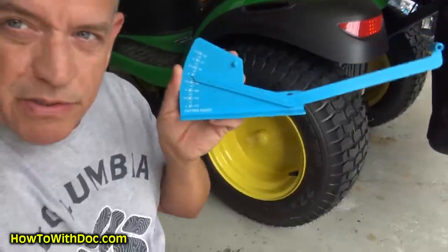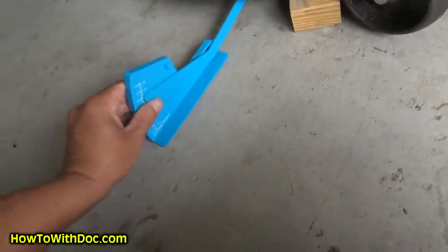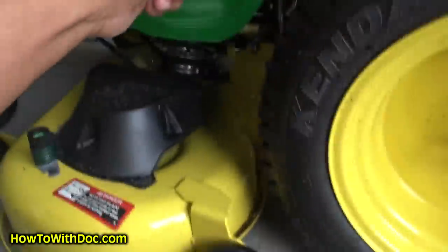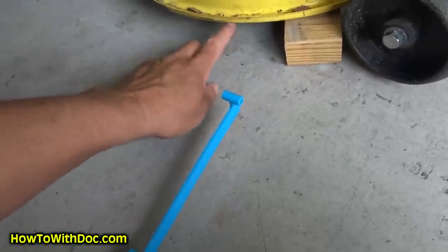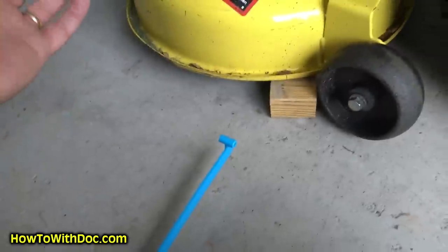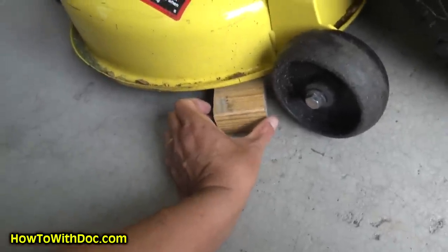I also have this mower blade measuring tool. I only really need it a couple of times a year — once I know my mower blades match my deck height. This tool goes up underneath, you hit the mower blade, and it tells you here. You turn the blades to the side, go to each side, and it'll tell you if your blades are even. I know my blades match, so I don't need to keep using this tool — if the gaps from the blocks are even, I'm good to go.